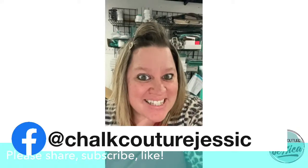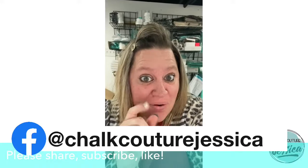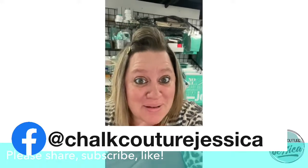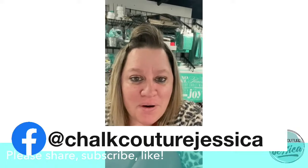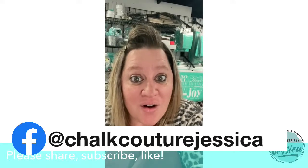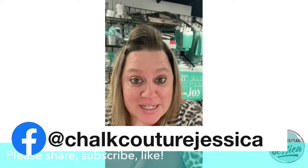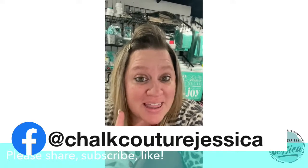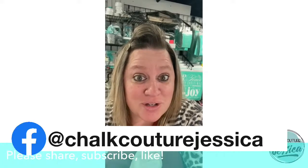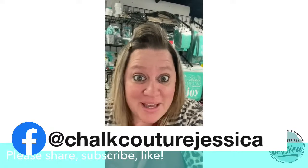Hey guys! While I'm behind the scenes getting everything ready for your viewing pleasure of the upcoming project, here are some things that you can do. Number one, if you are not already following me on Facebook, YouTube, or Instagram, be sure that you go ahead and like my fan page on Facebook, follow my page on YouTube, and follow me on Instagram.